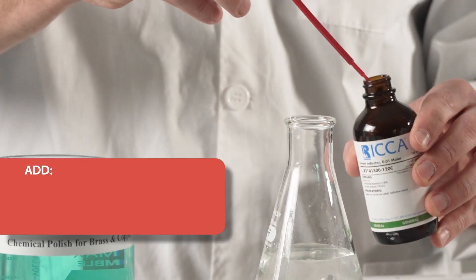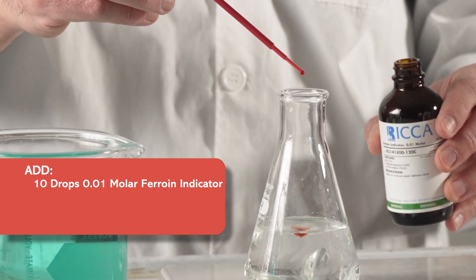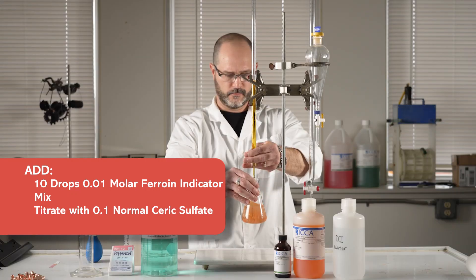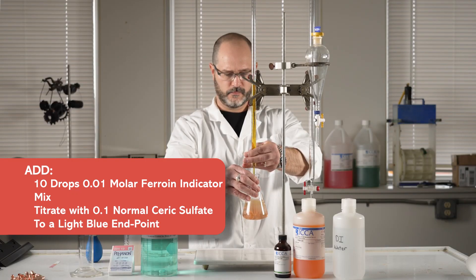Then, add 10 drops of 0.01 molar ferroin indicator and mix. Titrate the solution using 0.1 normal ceric sulfate until a light blue or light blue-green endpoint appears.